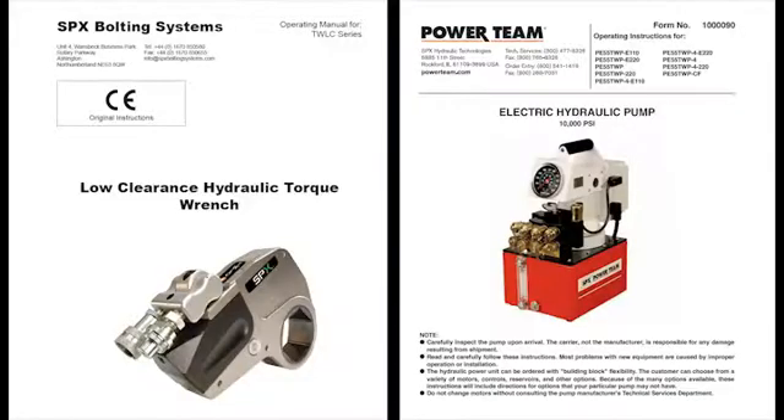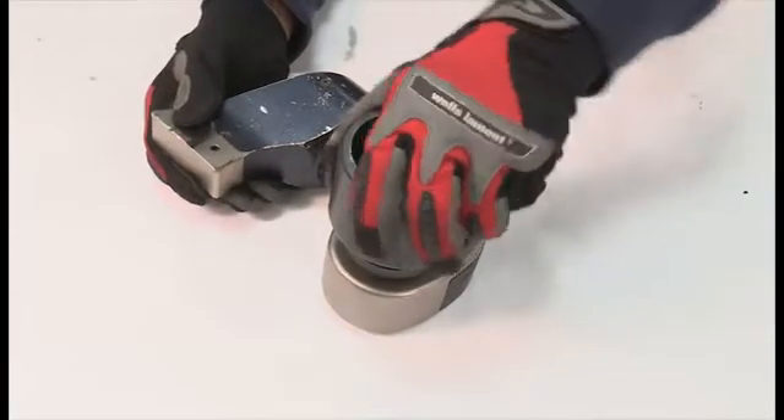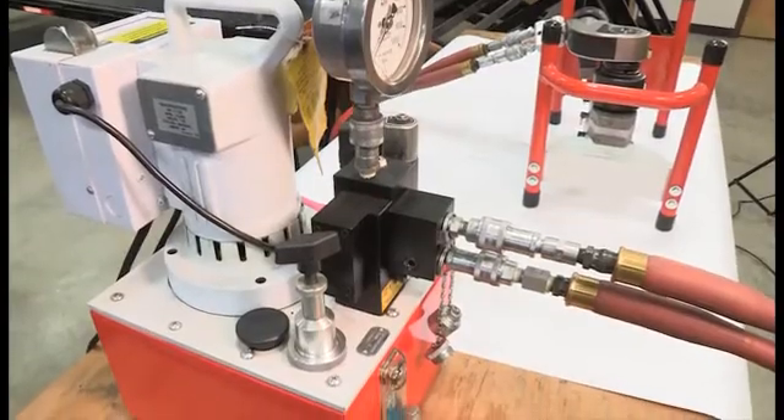Systems may vary, so it is important to use the specific operating instructions for the wrench and pump that you are using. A typical system consists of a wrench body, sockets or heads, hoses, and a source of hydraulic pressure.